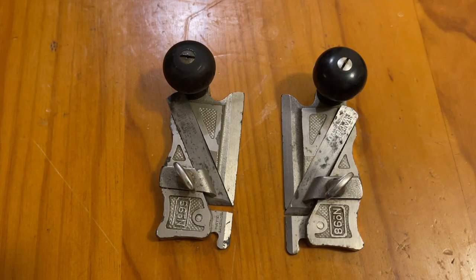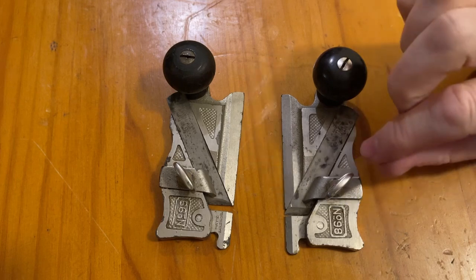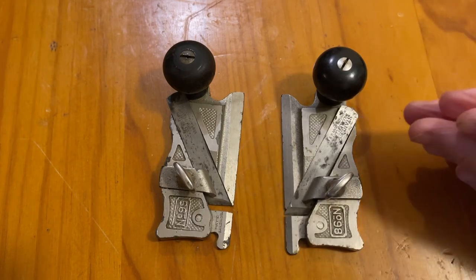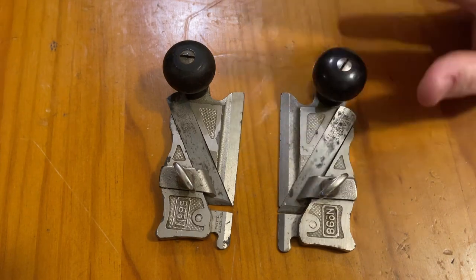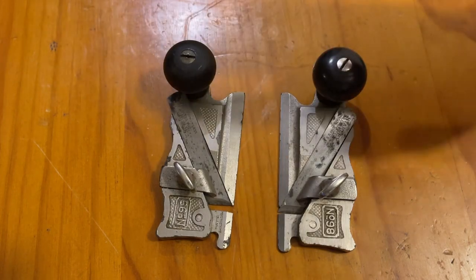We've previously had a look at the 98 and 99 Stanley Rabbit Philister planes — whatever you want to call them. These are planes designed specifically for widening a groove, so if you've made a dado and got the slot there for your timber to sit into and it's not quite wide enough, this is what you can use to widen that groove. We've got a left and a right-handed one; they were sold separately as discussed in the previous video.